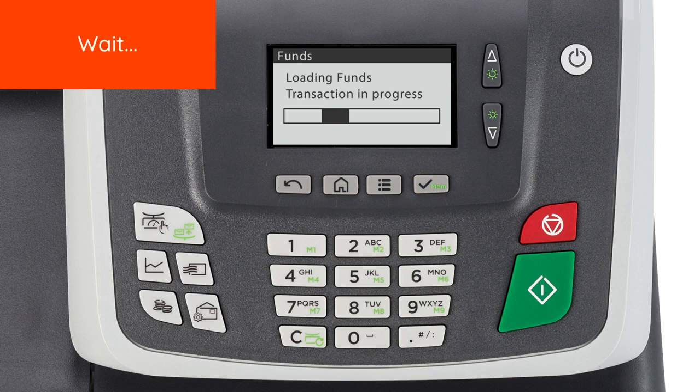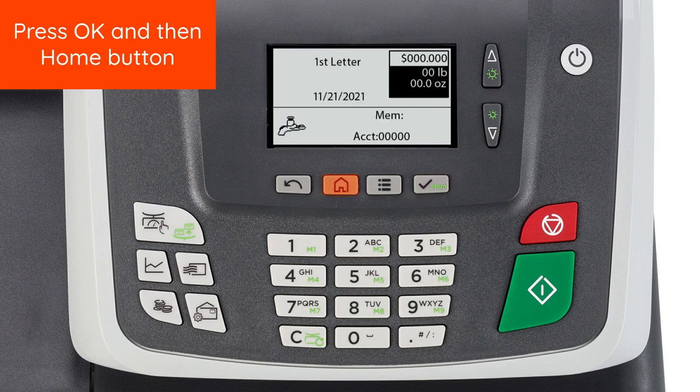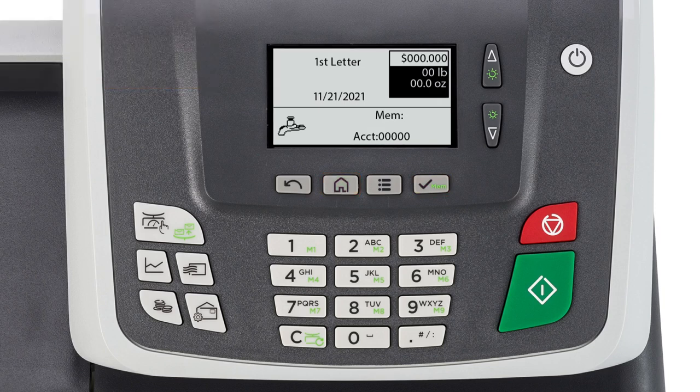When the transfer is complete, the system will display your postage account balance. Press OK and Home to return to the Home screen. Press OK.